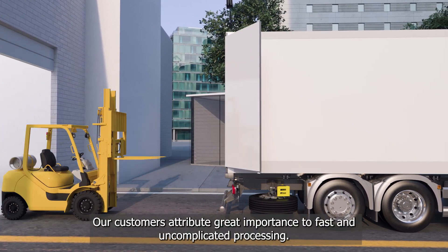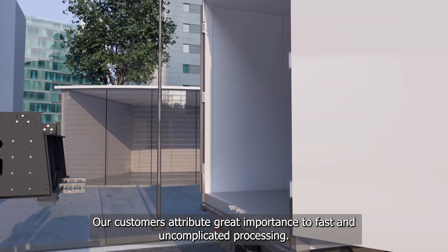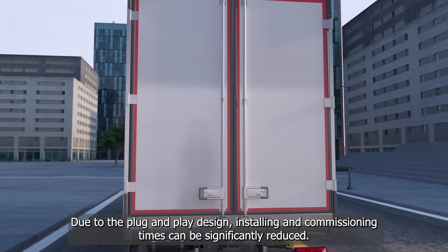Our customers attribute great importance to fast and uncomplicated processing. Due to the plug-and-play design, installing and commissioning times can be significantly reduced.